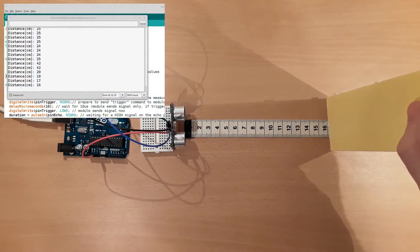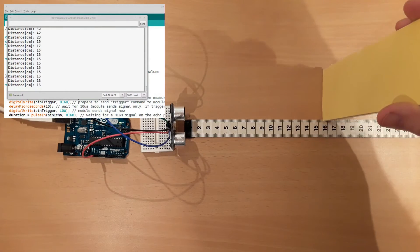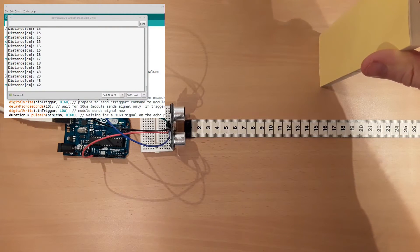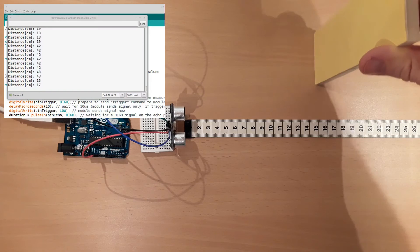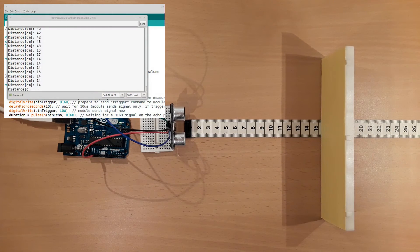Moving the obstacle a little bit to the right relative to the module, very quickly the measurement becomes unstable. At a certain position, the module can't detect the obstacle anymore. That's it — I hope you enjoyed this tutorial and see you next time.